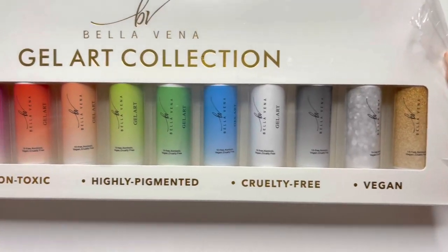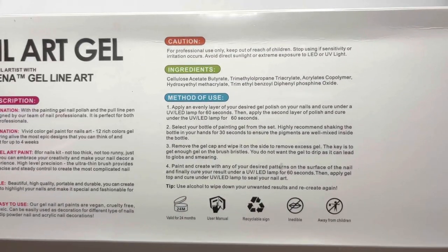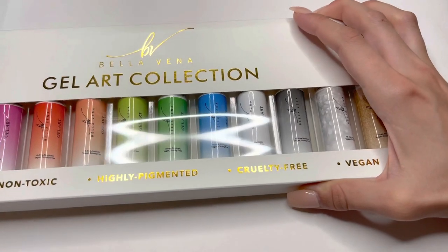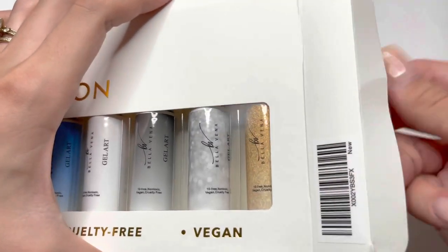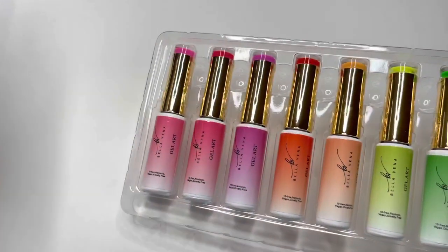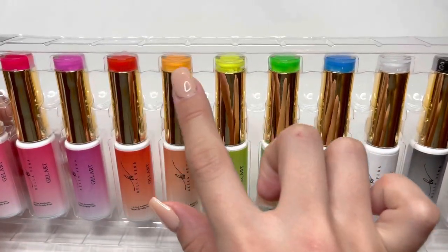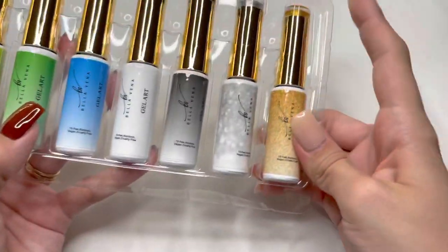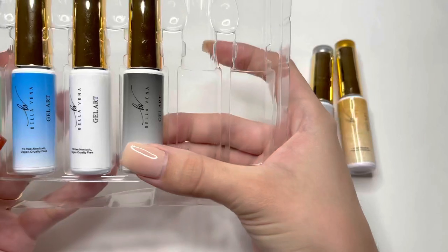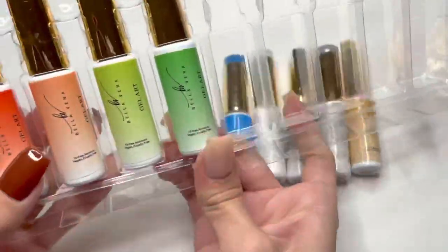Let's move on to the Gel Art Liner Collection — I'm so excited to try these out. Here is the back of the box, which tells you the ingredients and how to use the gel liners. I'm removing the plastic from the box, and once you open the side, you're able to slide out all 12 gel liners. The first thing I noticed is they have the color swatch on top of the lid, which I find very attractive — I love seeing the swatch of all colors before trying them.